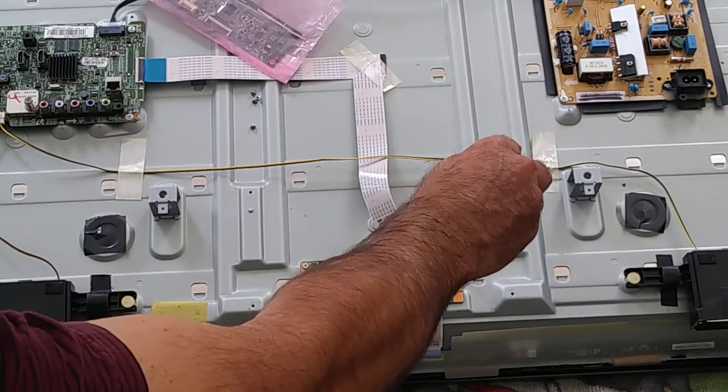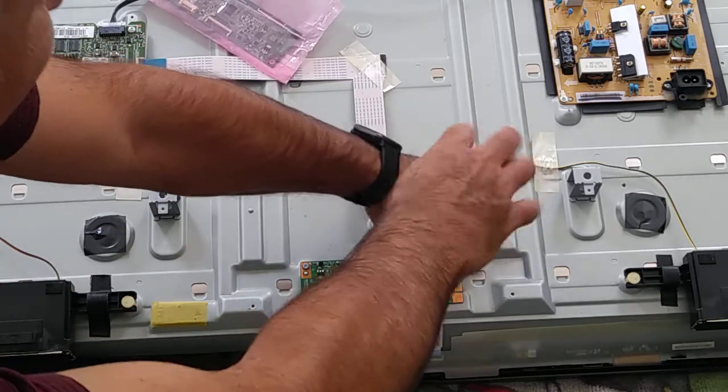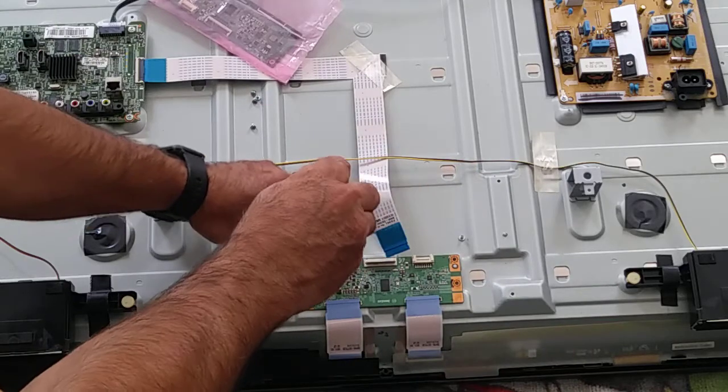There are two screws here — one is here, one is here, and the other one here.